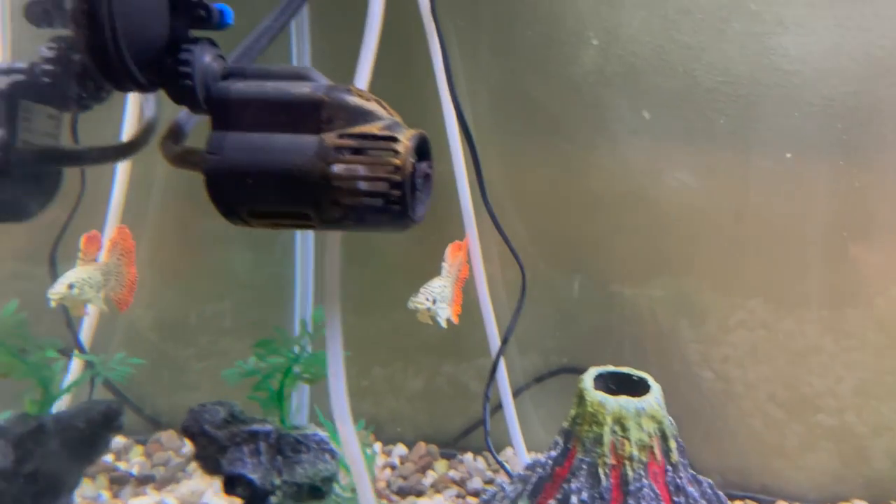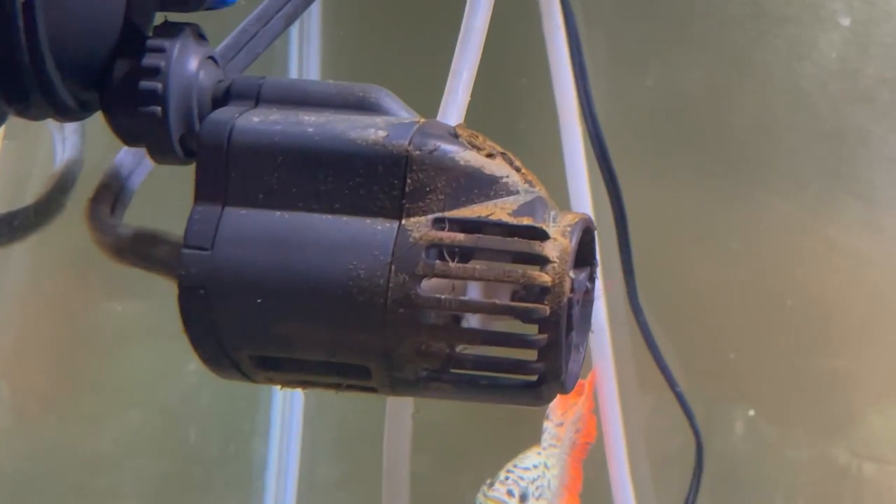So my solution to that problem was to find one of these. They're called a powerhead. This pump with a propeller on it actually circulates water within the fish tank to cause a current. Fish like to swim against it. And in my case, it stirs up the water enough that it moves these artificial fish so that they look a little bit more alive.